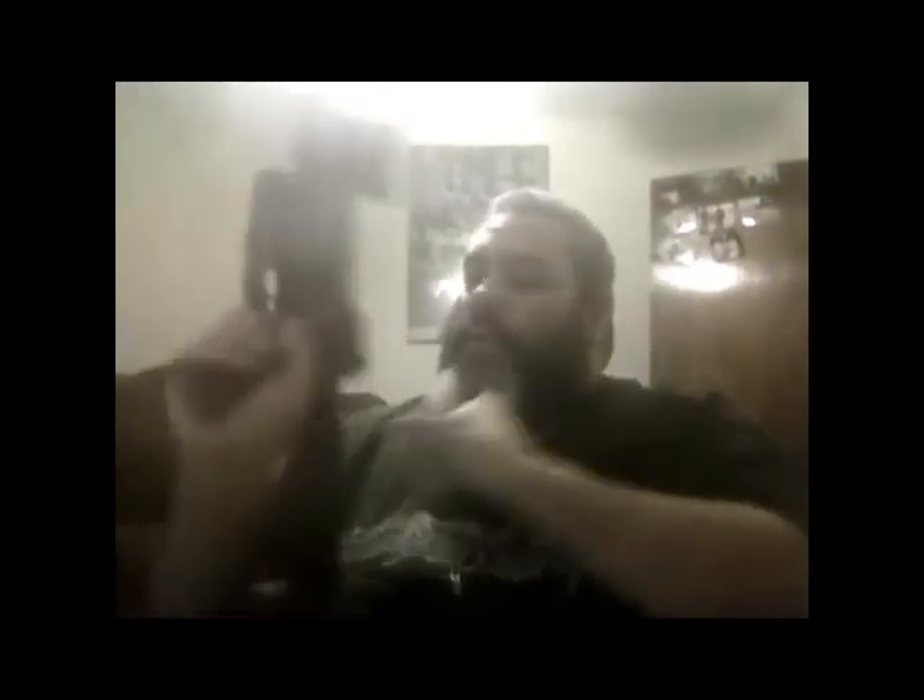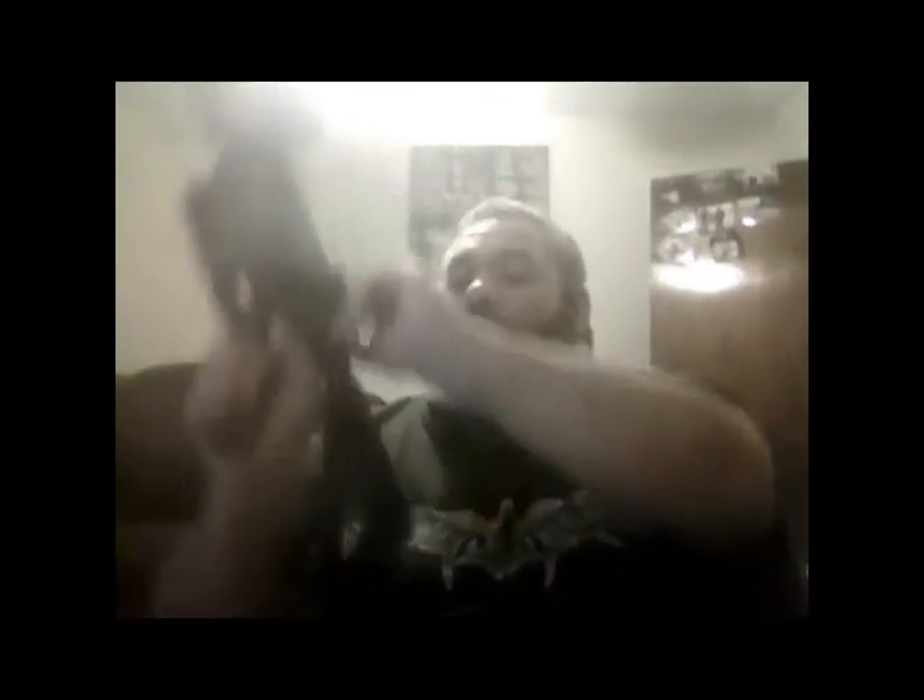Even if you don't need an ambi charging handle, it's a good thing to have — you don't know what could happen. You could get hurt, need to switch hands, put in a new mag, charge it, and continue the fight. I'm getting really positive traction just using my one thumb. The way it's built, it has little teeth on the front and back on both sides of the charging handle, so when you grip it you get excellent positive traction — it sticks very well to your fingers.